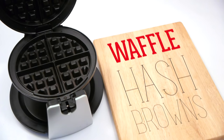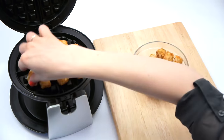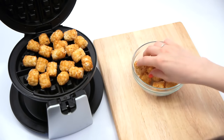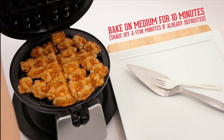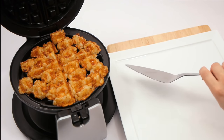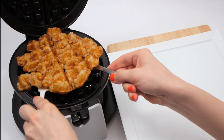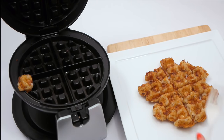You can make homemade hash browns from scratch, or you can just pick up a bag of tater tots and throw them on your waffle iron. Arrange them in a circle and fill any gaps you notice after about a minute. Your childhood favorite is all grown up.